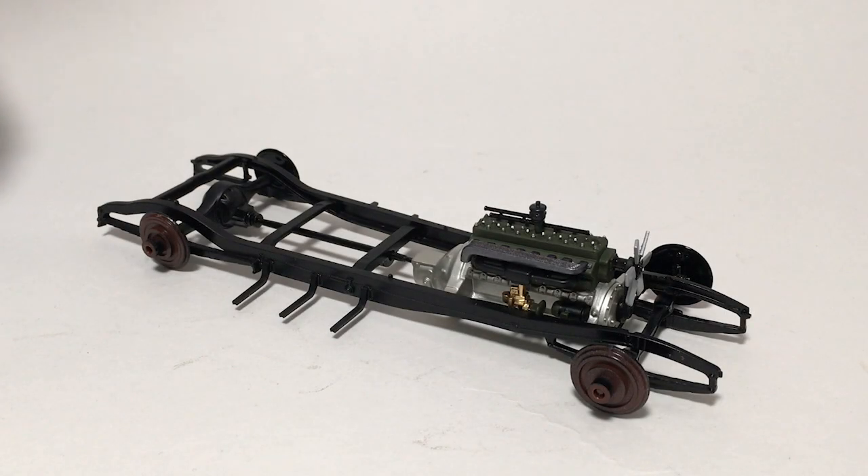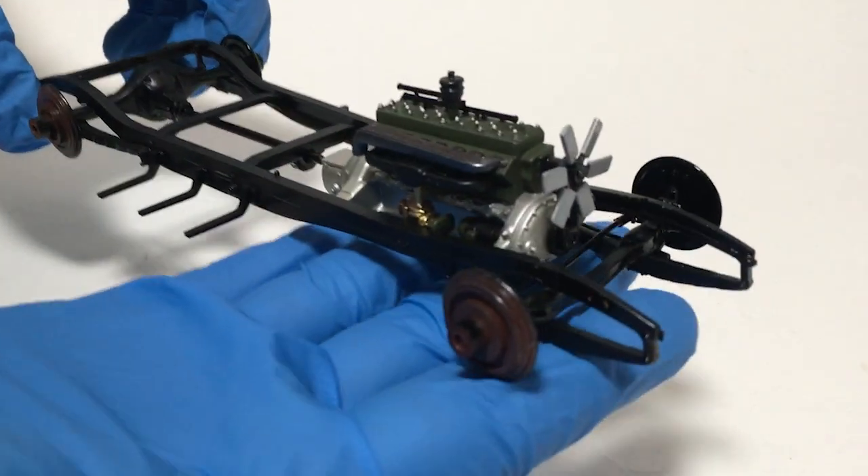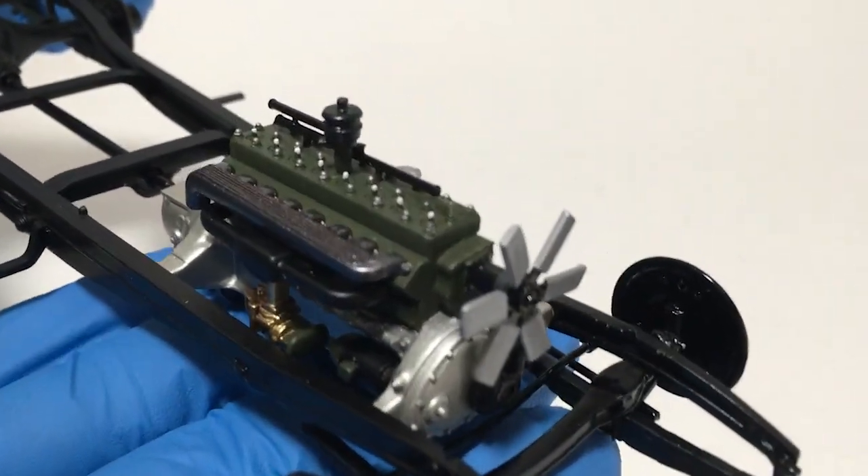Hi guys, this is Bill from Spencer1984.com with part two of building the Addams Family Limo. This is going to be a pretty short update this week because although I've got quite a bit done, it all really went together pretty easily so far.